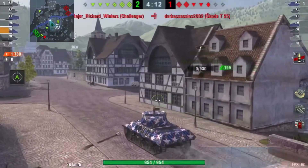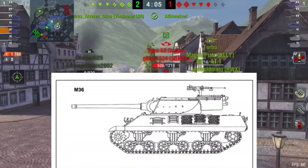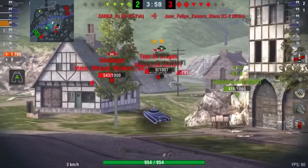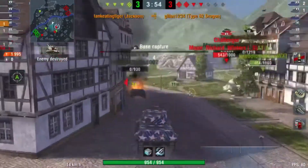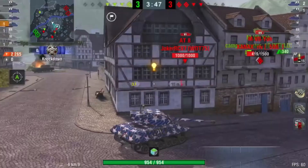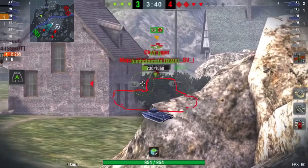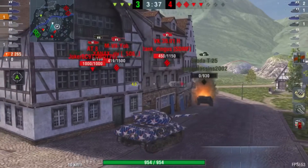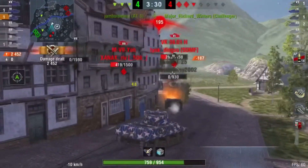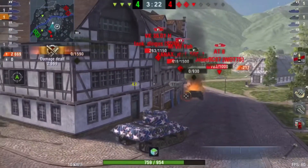The M36 variants included the standard M36, which was built on an M10A1 hull — essentially the M10's design on an M4A3 chassis. The M36B1 was converted from M4A3 hulls, and the M36B2 was a conversion of the M4A2 chassis, the same as the M10, fitted with a twin GM 6046 diesel engine arrangement.